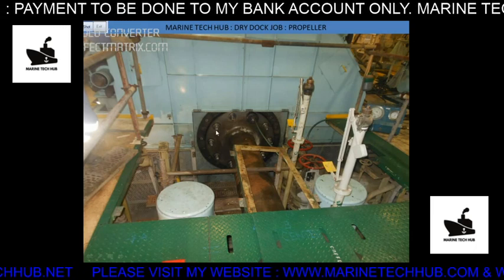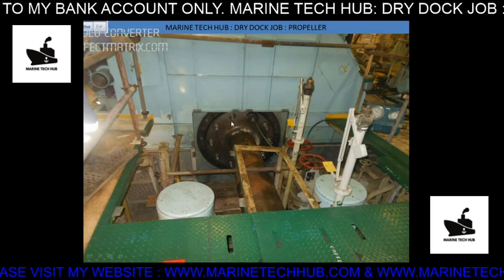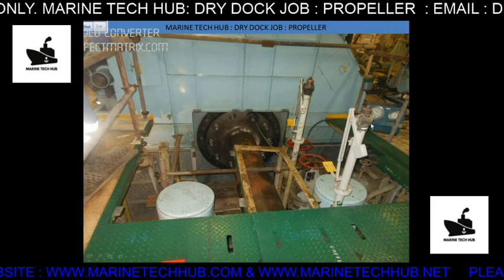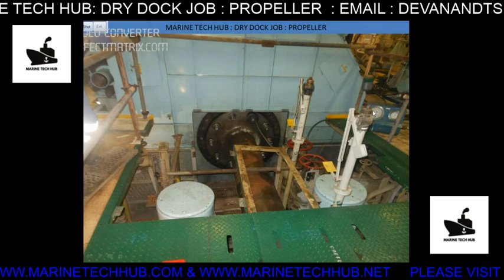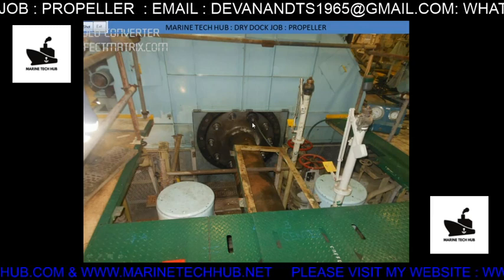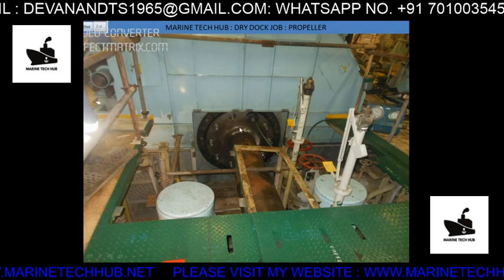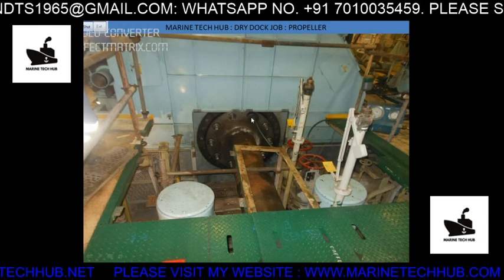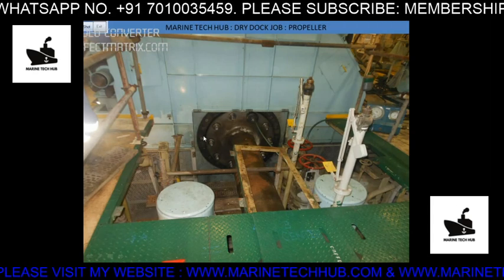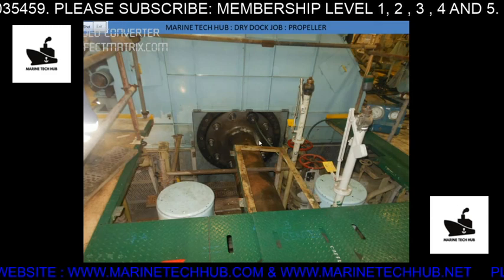These are hydraulic bolts that need to be removed. We have connected a hose here which is connected to the hydraulic system. The pressure for this is around 1000 bar — we need to put 1000 bar to loosen the hydraulic nut. All the bolts will not be removed together; we will keep two or four bolts in place.